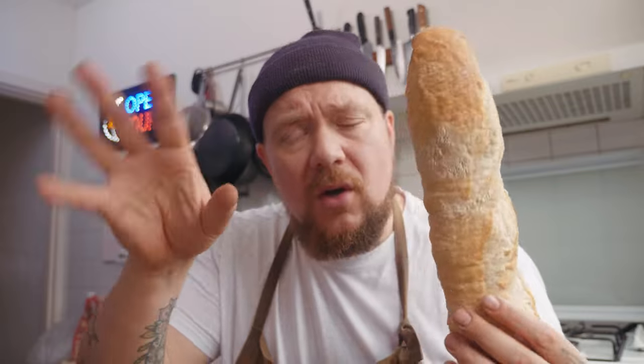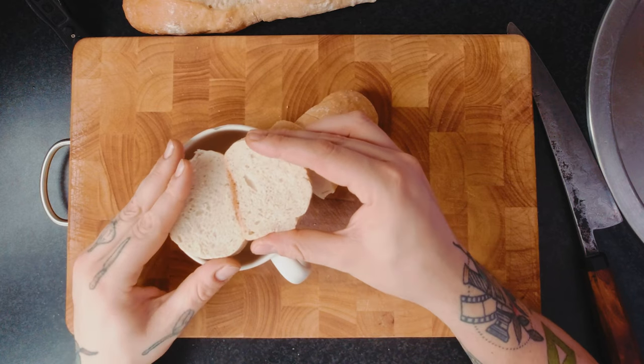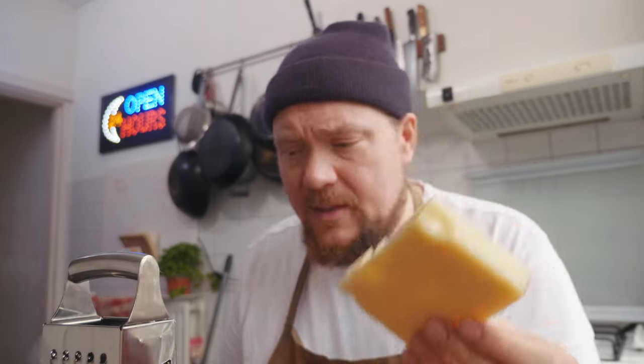Een soepkoppie - wat gaan we daarin doen? Ons soep. Wat gaat er bij een Franse uiensoep altijd bovenop? Een crouton - een stukje brood, krokant gebakken. En wat gaan we daar dan weer op doen? Fromage! Ik gebruik een mix van twee soorten kaas: Zwitserse gruyère en Zwitserse emmentaler - 250 gram van elk. We laten onze kaas smelten - dat heet gratineren. Dan is onze soep helemaal klaar voor ons mondje.